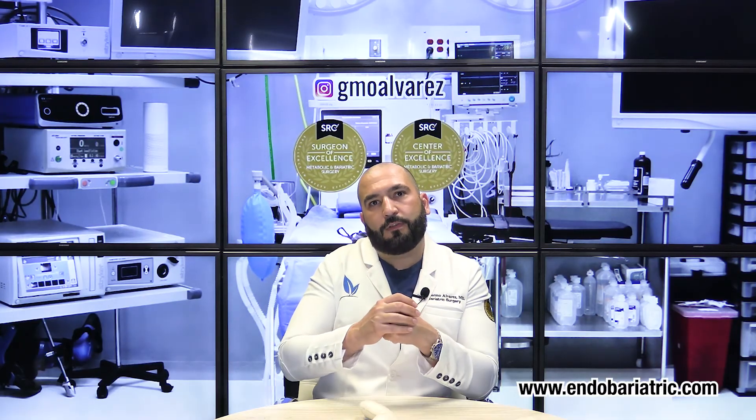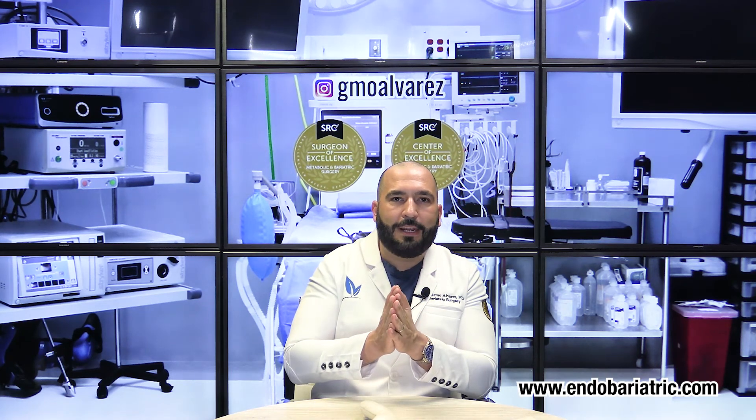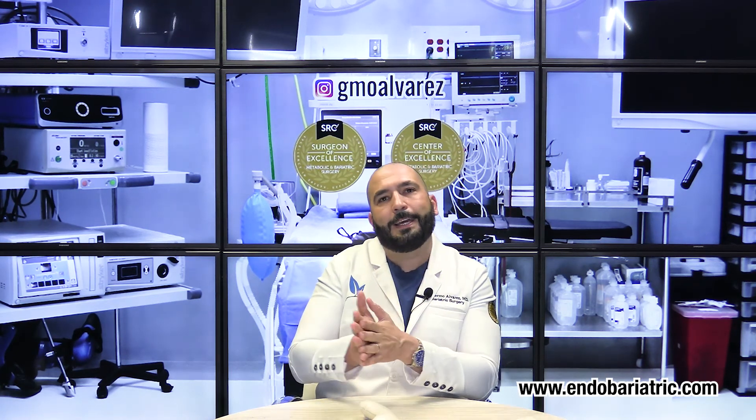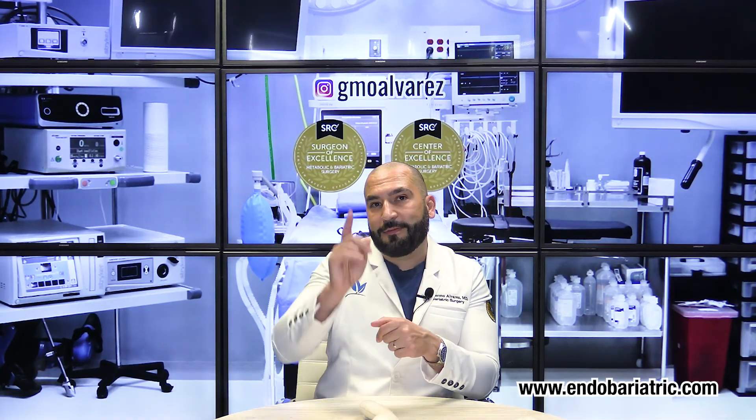That's my message for you today. I hope this makes sense. You know where to reach me — you can find me throughout my social media channels or directly through my Instagram account that I personally manage. I'm Dr. Alvarez with endobariatric.com, where we are changing lives one sleeve at a time. Take care and God bless.